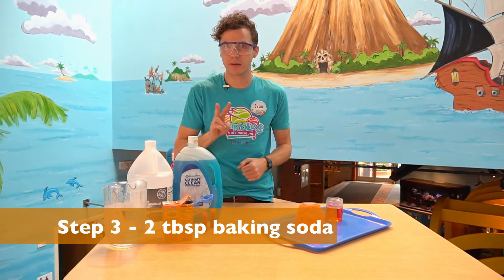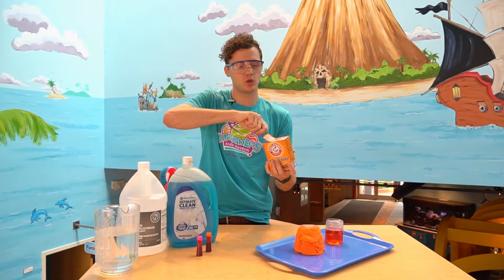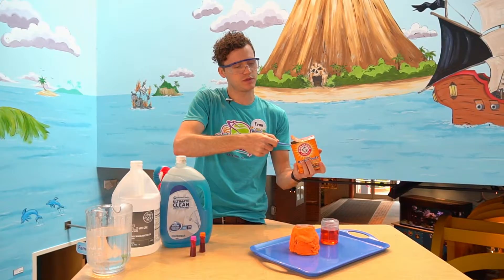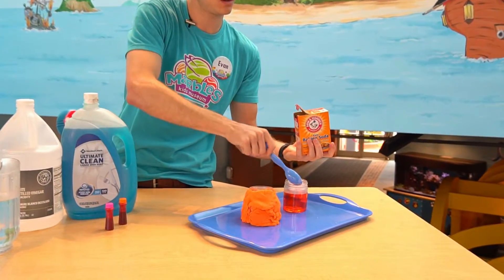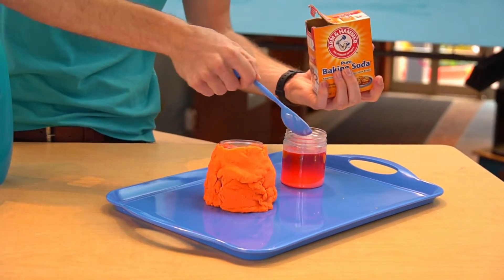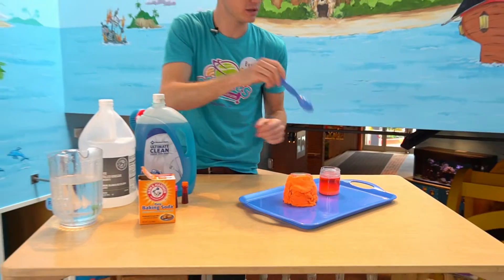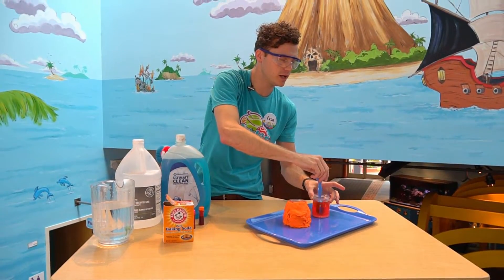Our next step is getting baking soda. We need two tablespoons of baking soda. I have a tablespoon right here and I'm going to get two nice scoops — one, two. I might give it a little bit of a mix to help it dissolve a little bit.